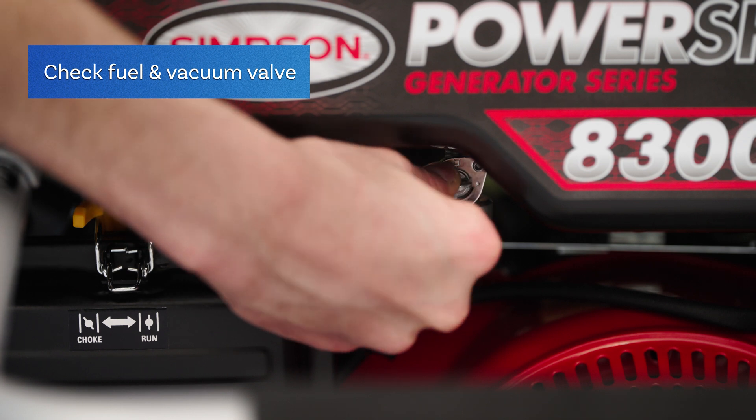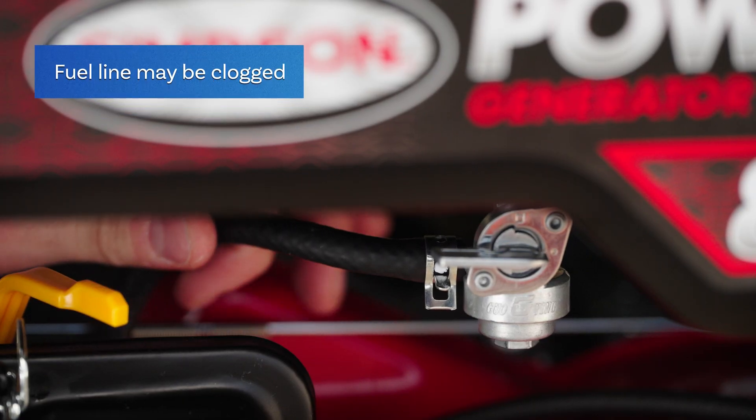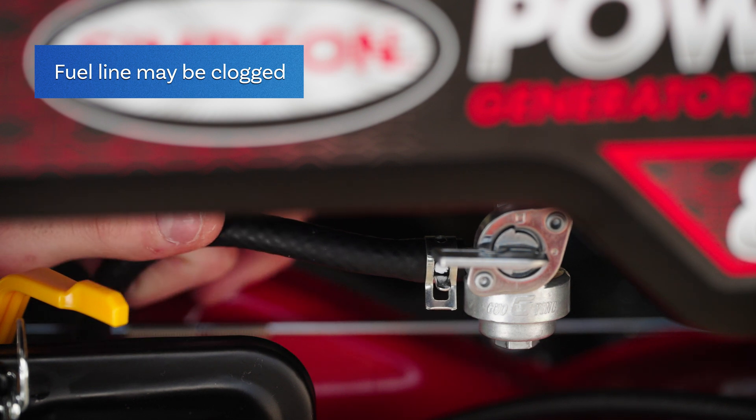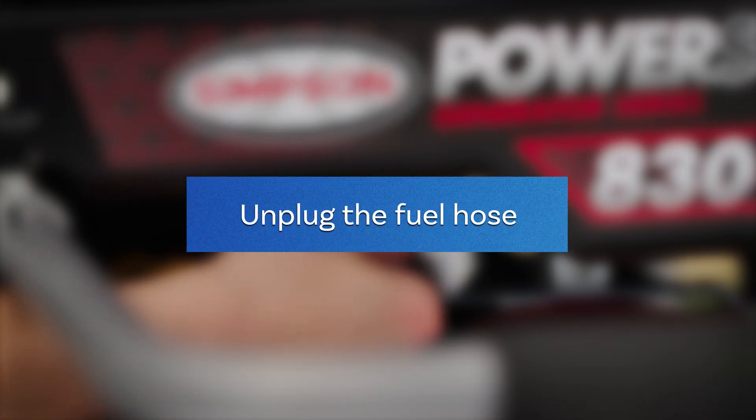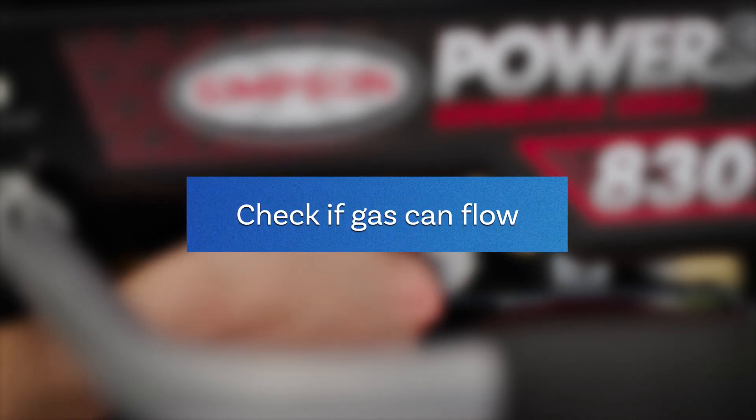Next, check that the fuel valve and vacuum relief valve are open. If the valves are open and the generator still won't start, the fuel line may be clogged. Unplug the fuel hose from the intake side of the fuel valve and check if gasoline can flow through the fuel line.